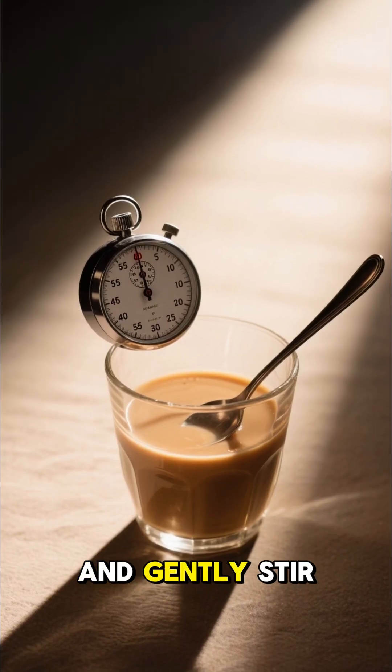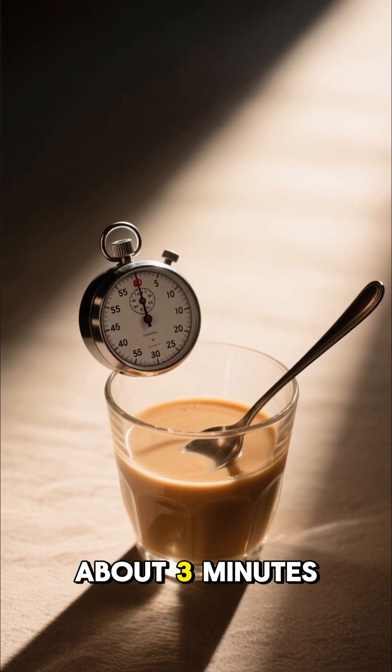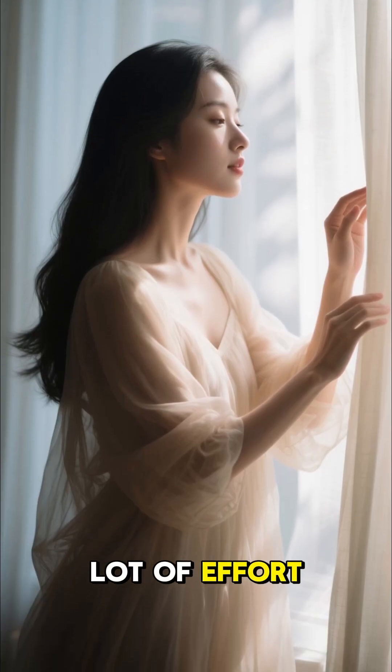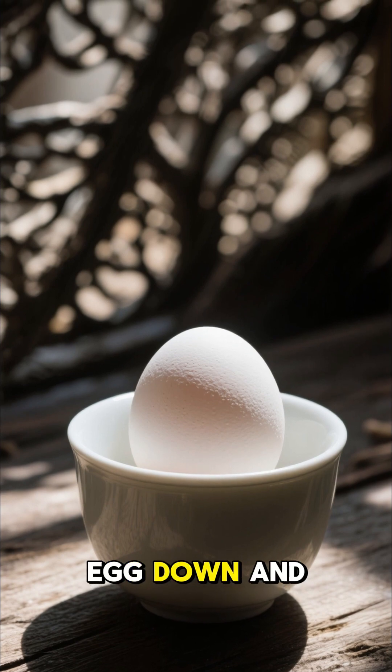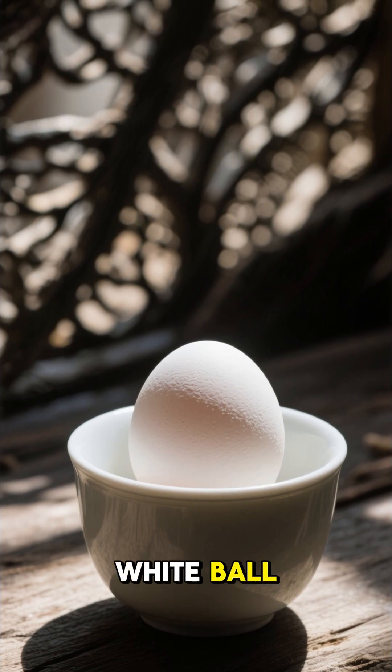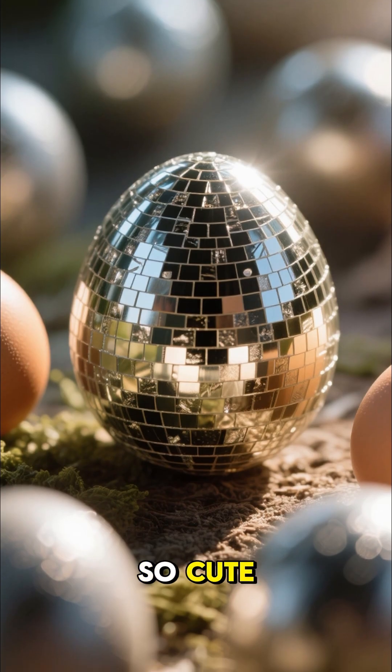Take a spoon and gently stir the egg for about three minutes. You don't have to put a lot of effort, just gentle. The ice bath will cool the egg down and make it look like a little egg white bowl. It's gonna be so cute.